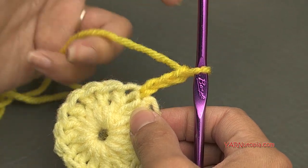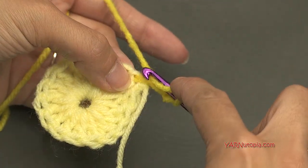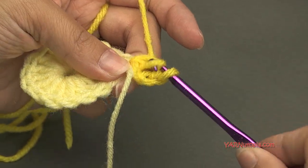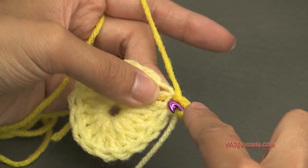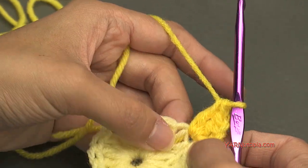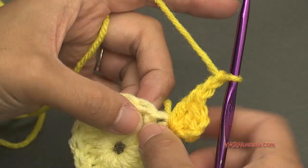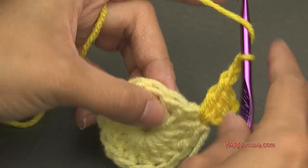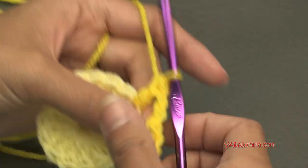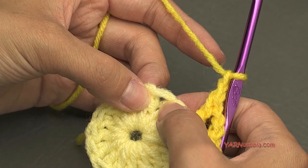For round two, put two double crochet into the same space we just attached our yarn and chained up three — so together with the chain-three we have three double crochet in that corner stitch. Then chain two, skip the next stitch, and put a double crochet into the next stitch. Then chain two, skip the next stitch, and put three double crochets into the following stitch. So basically the three-dc clusters are our corners and the single double crochets with chain-two spaces form the sides.